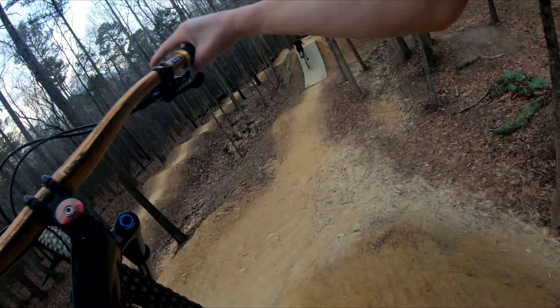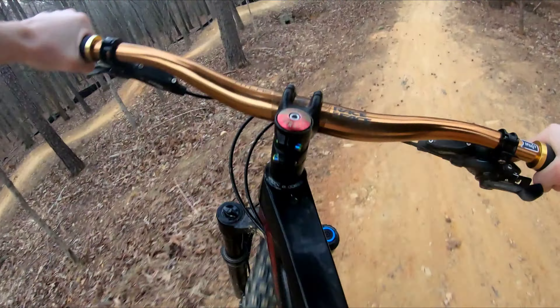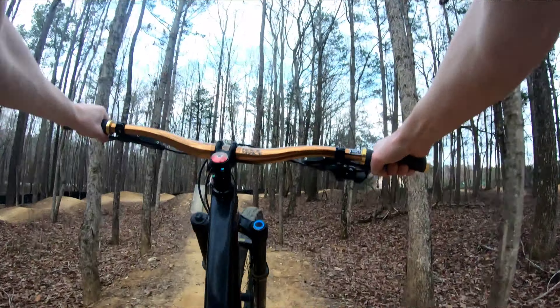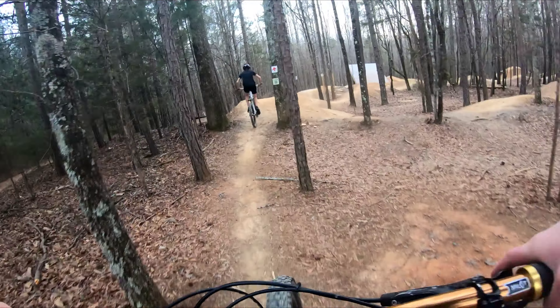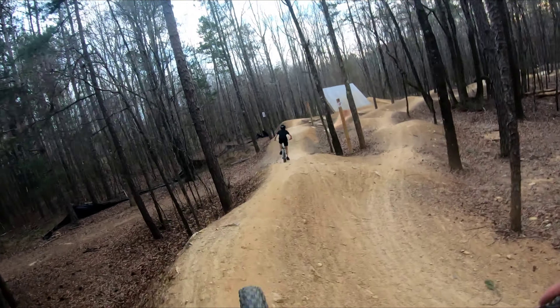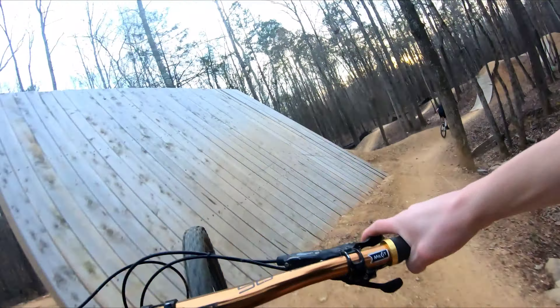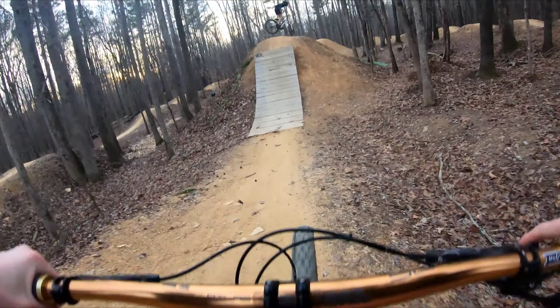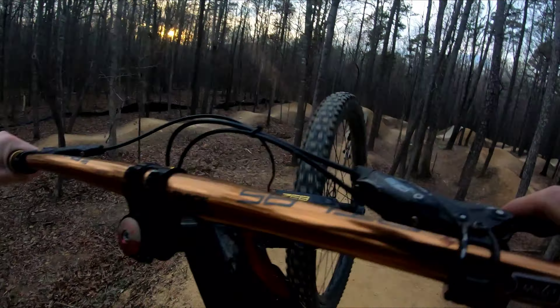It's really flat here at the end so you really gotta pump to keep some speed. It's a good one to warm up on — gets the heart pounding. It's the most tiring line for sure. Before I drop into the black line, I'm gonna do one full lap on the original pump track which has been here for a while. It's just as tiring as the back line.